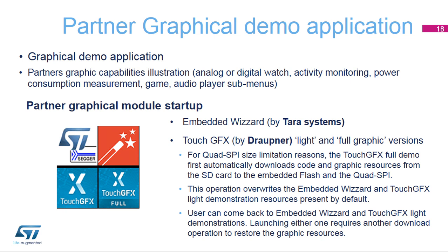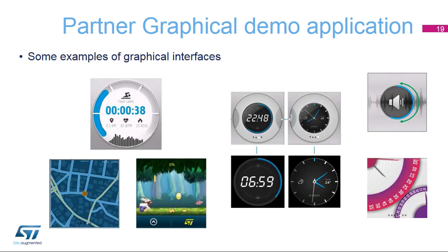Partner graphical demonstrations are started directly by pressing one of the corresponding icons. They demonstrate some of the graphics capabilities of the platform, such as analog or digital watch, activity monitoring, power consumption measurement, game, and menus. The TouchGFX full graphic demonstration requires downloading the code from the SD card, overwriting the embedded wizard and TouchGFX light demonstration resources present by default. Here are a few examples of the graphical capabilities demonstrated in the partner applications.